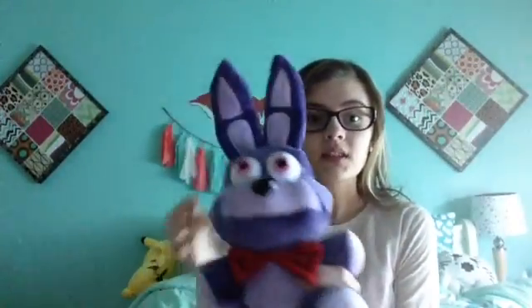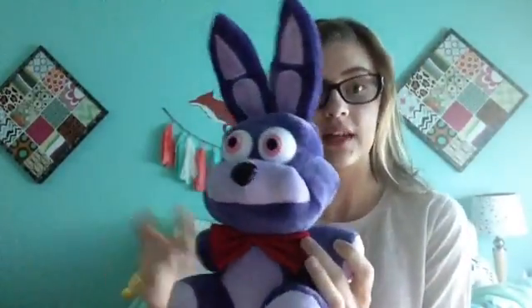I think the benefits for this is that it's really soft and I love how they did the work on the face and the bow tie, and just how much work they put into this instead of just making cheap ones that don't really look like them. This was supposed to come on January 28th or February 15th but I ordered it on January 4th and it came today, which I believe is the 16th or 17th.